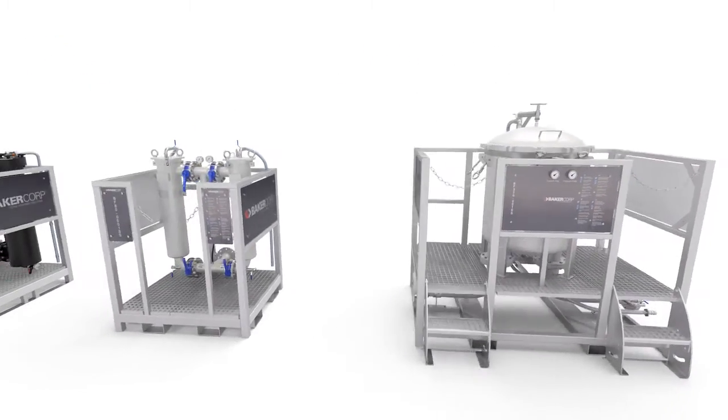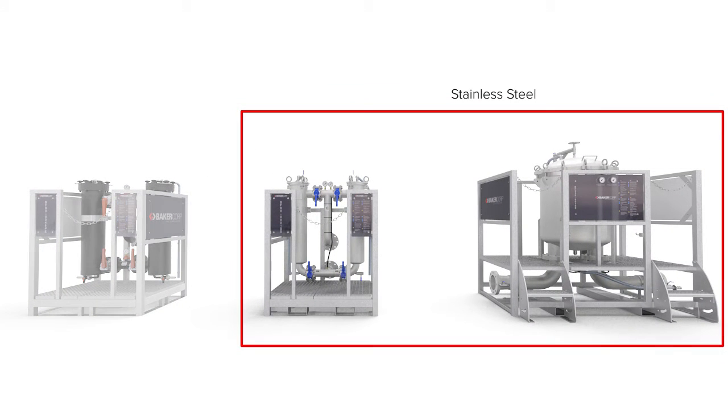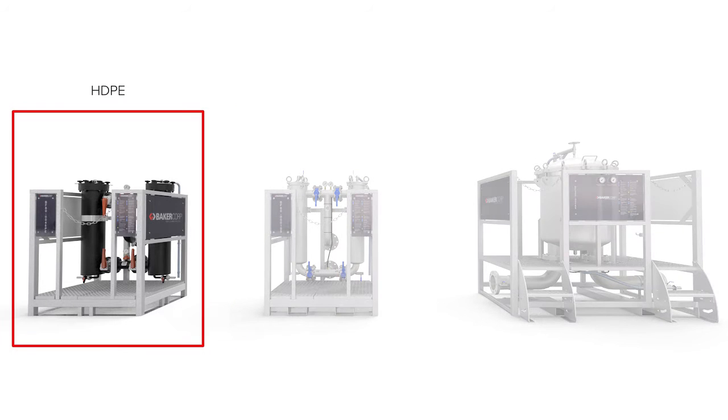Both models offer a broad range of chemical compatibility. Both are available in stainless steel, and the dual bag filter is also available in HDPE, suitable for a broad range of aggressive and corrosive chemical liquids.